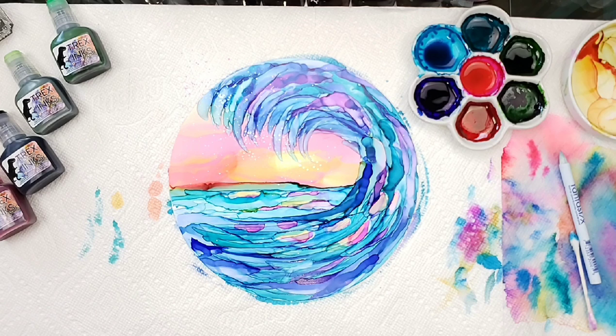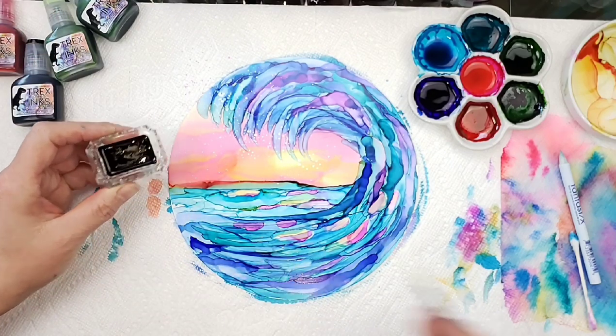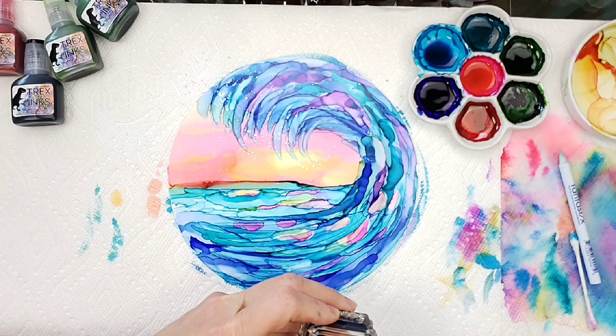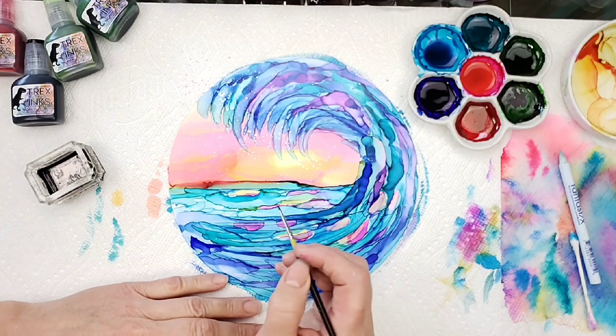So let's go ahead and do those palm trees now. We want a nice thin brush. The brush I'm using is made by Artist Loft. I keep my black in a separate container — it is the T-Rex black. I'm going to grab onto it and just kind of roll it on the edge here, and we'll go ahead and put in our palm trees.